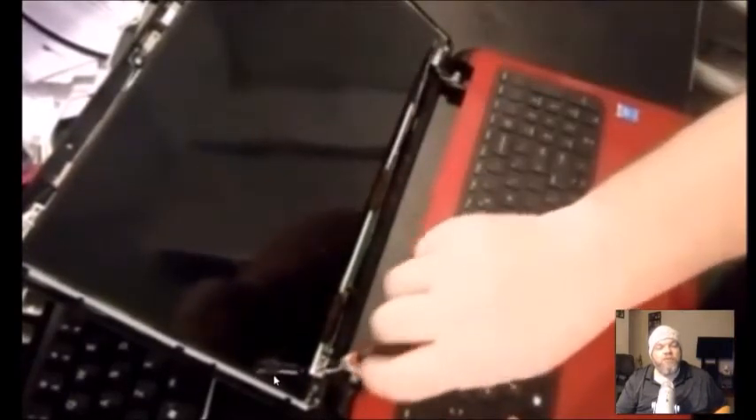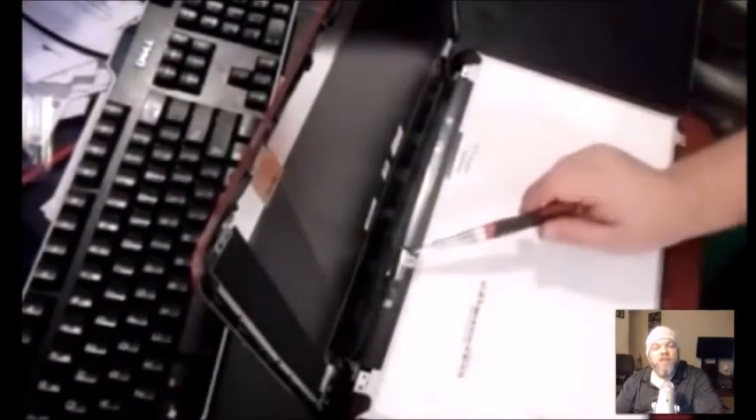Some laptop screens have screws holding the brackets on the side, so turn the laptop on its side to check — there could be two or three screws on each side. Unscrew those as well. Your lid might also have some adhesive, so gently remove that, then pull the lid down.